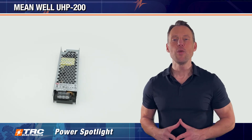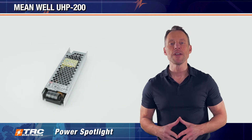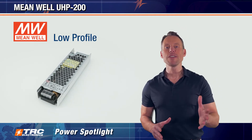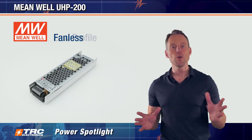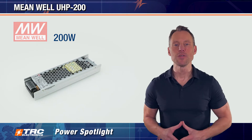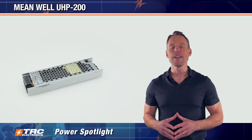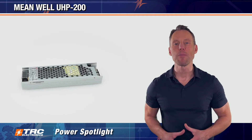I'm introducing the UHP 200 series, manufactured by our partner Meanwell. Its low-profile design ensures a discreet fit with no need for fans for cooling, giving you a powerful but silent power solution. Let's explore the features of this power supply and learn how the UHP 200 is going to benefit your application.